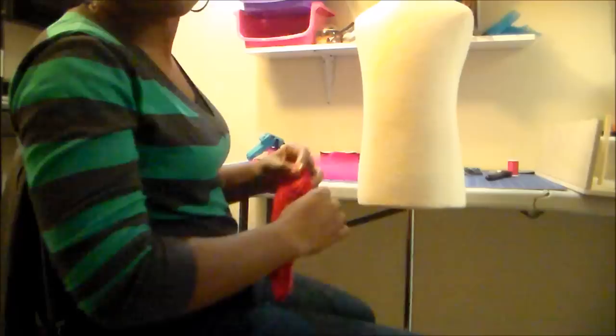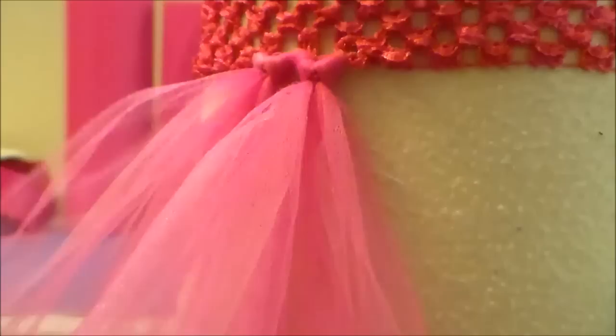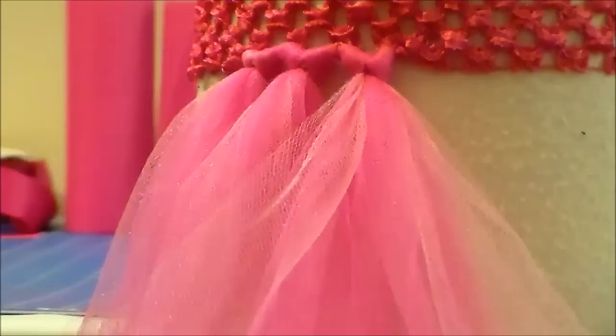I've applied the crochet headband to the mannequin and now I'm adding the tulle. I use 3 pieces at a time because I feel like it makes the tutu full without having to go around the dress 3 times. I just do it all at once and fluff it. I know that you can do up to 4.